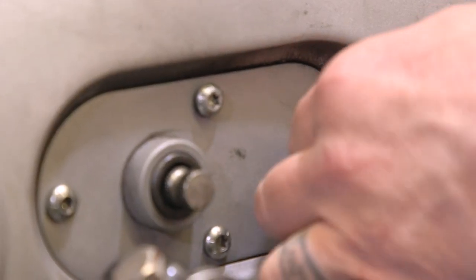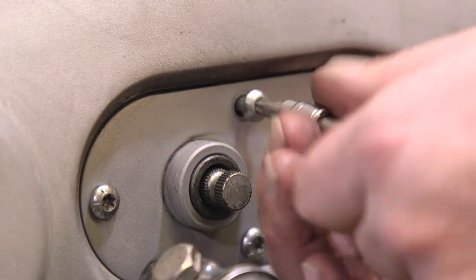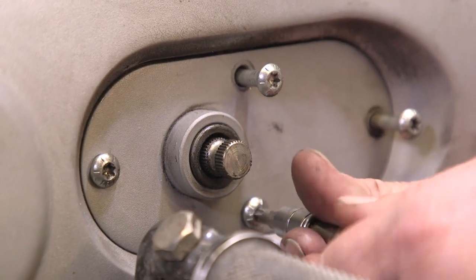These two screws here and here are going to be much longer than these two screws. We'll touch on that when we put them back in, but don't be alarmed. These two screws on the top and the one towards the rear of the motorcycle are going to be longer, and these other two are going to be shorter.